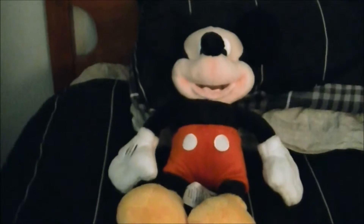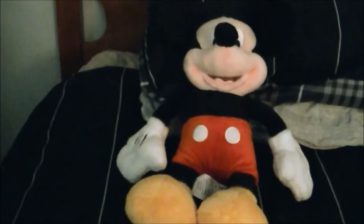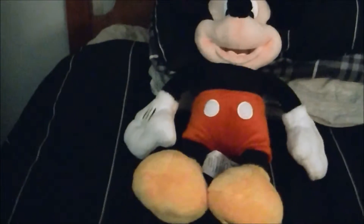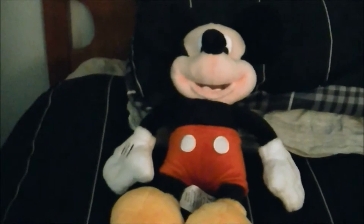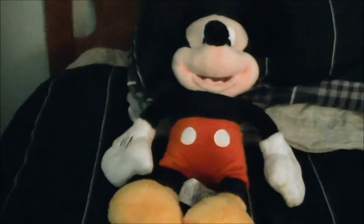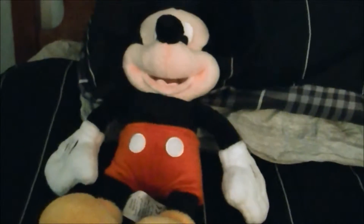Hey guys, welcome to my tour review on my Mickey Mouse plushie. I got this at the Disney store and I'm just happy with it — I forgot to review it, so let me review it right away.